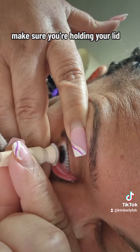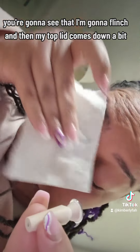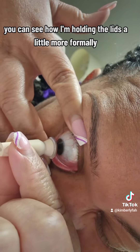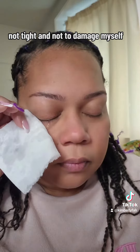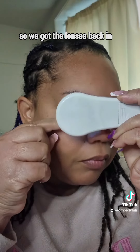This video is a perfect example of why I always say make sure you're holding your lid. You'll see that I flinch and my top lid comes down a bit, stopping me from getting them in properly. On the second attempt you can see how I'm holding the lids a little more firmly — on the edge, not tight enough to damage myself, but enough to get them in. We've got the lenses back in and wipe away all the excess.